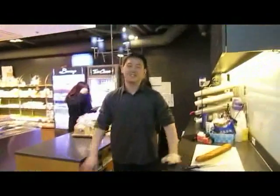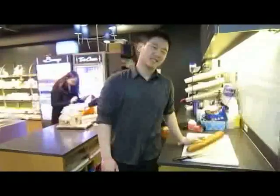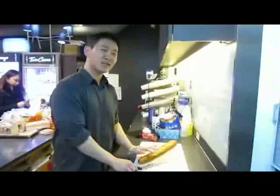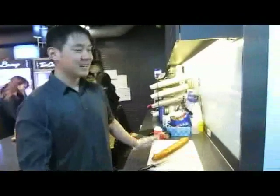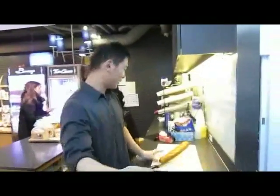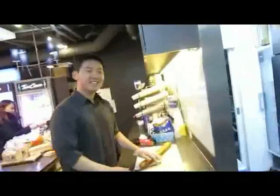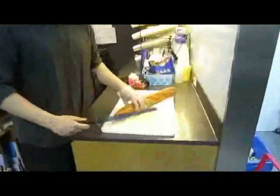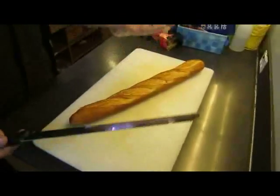Okay, so are you going to show us the professional again? Have you started recording? Yes. Okay, for my first level of professionalness I showed you how to make latte art. Yeah. We could have sold it for $100 but it's mine. For my second level of professionalness I'm going to show you how to cut a French bread.